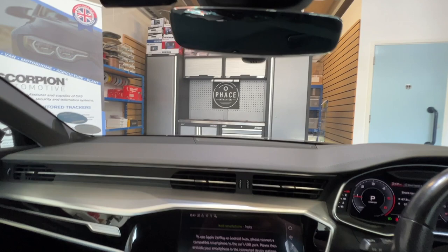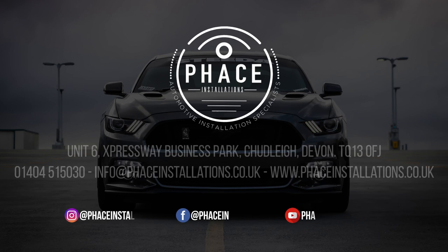Thanks for watching. Give us a call to book your vehicle in. Take a look — bye bye!